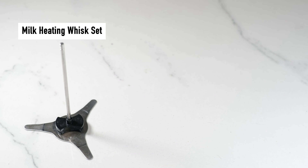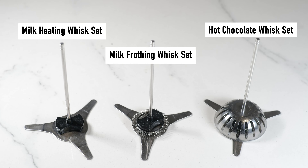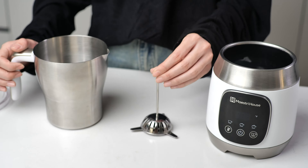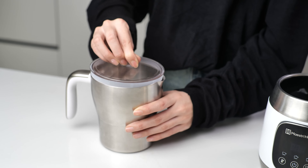The three whisk configurations are: milk heating whisk set, milk frothing whisk set, and hot chocolate whisk set. Place the jug on the power base.